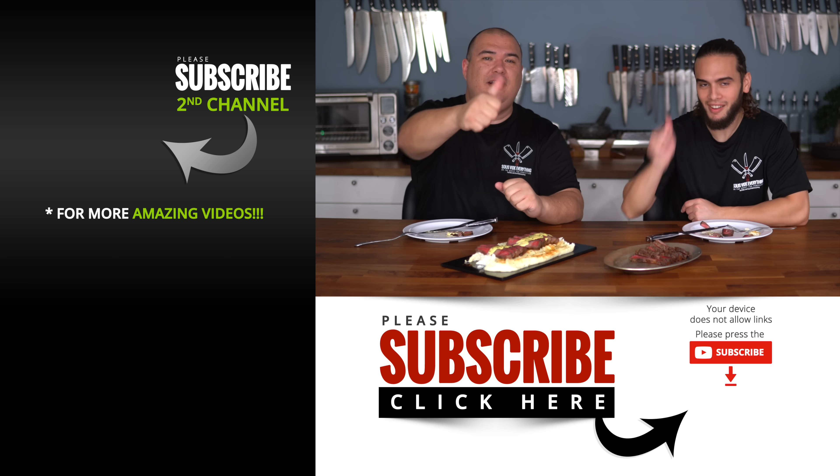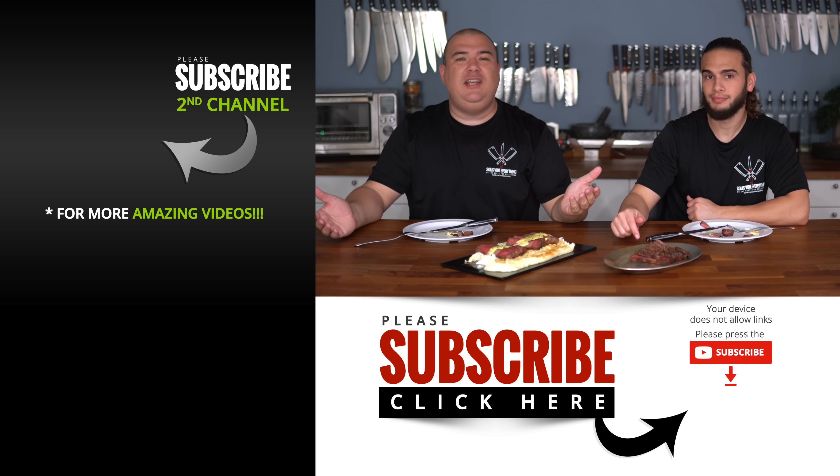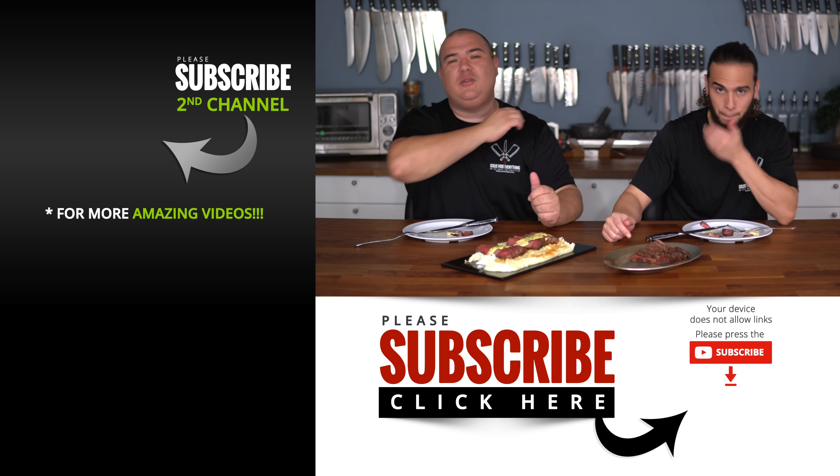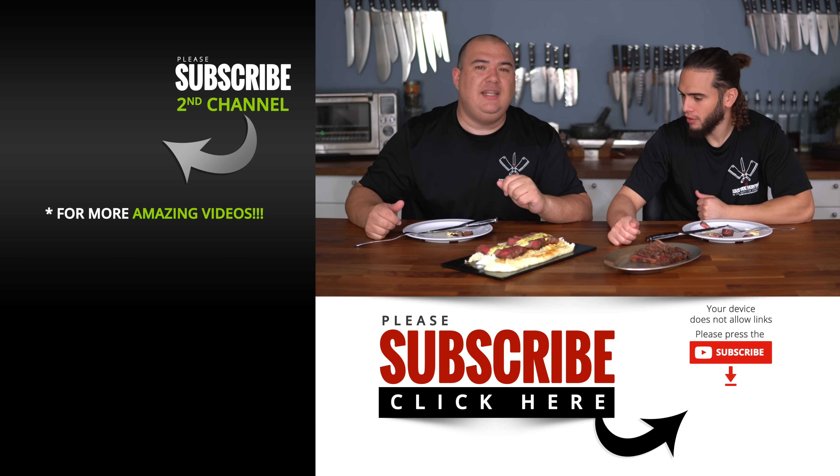If you enjoyed it, make sure you give it a thumbs up. If you're not a subscriber, be sure to subscribe for future videos. Remember, if you are interested in anything I use, everything is always in the description down below. Thank you so much for watching — we'll see you guys on the next one. Take care everybody, bye-bye!